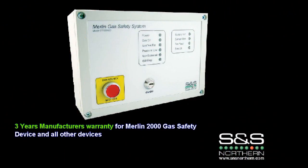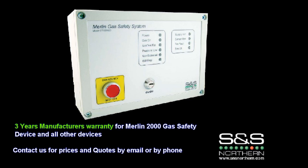The Merlin 2000 device and all other components come with a 3-year warranty. Please contact us for information regarding prices and product codes.